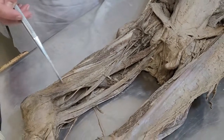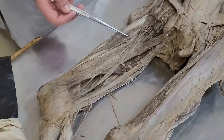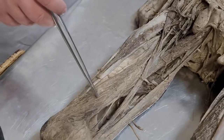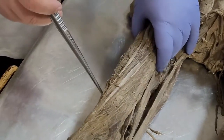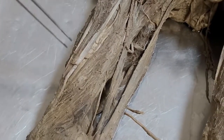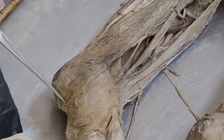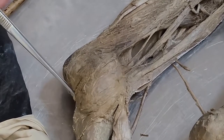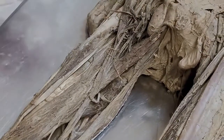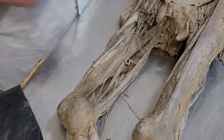Next: quadriceps — musculus quadriceps femoris. This muscle consists of four muscles: musculus rectus femoris, musculus vastus medialis, musculus vastus lateralis, and between them musculus vastus intermedius. These four muscles join together and form a tendon which goes around the patella, and below the patella, as ligamentum patellae, goes to tuberositas tibia. Musculus rectus femoris participates in flexion in hip joint; the whole muscle produces extension in knee joint.